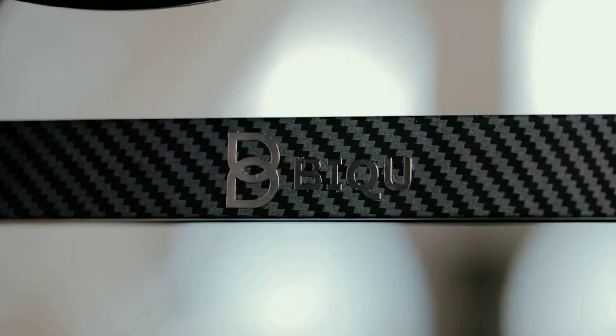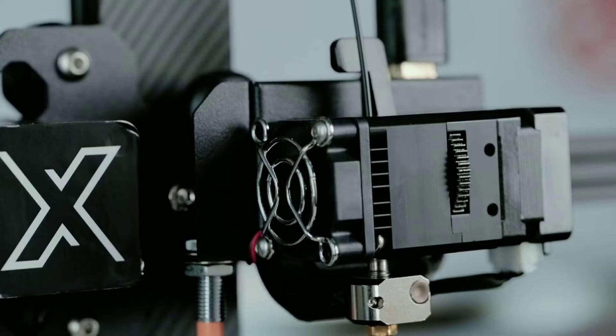Meet Btree BX, the 3D printer which can reimagine your home life.